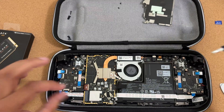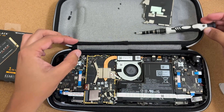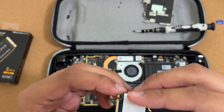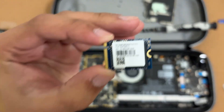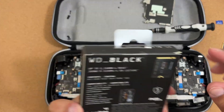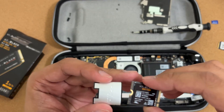Quickly touch a piece of metal to discharge any static. There's just one screw holding the SSD in place — remove it, and the drive pops right out. Slide it out — that's the old 256 gigabyte SSD. Set it aside, then open your new WD Black one terabyte drive.